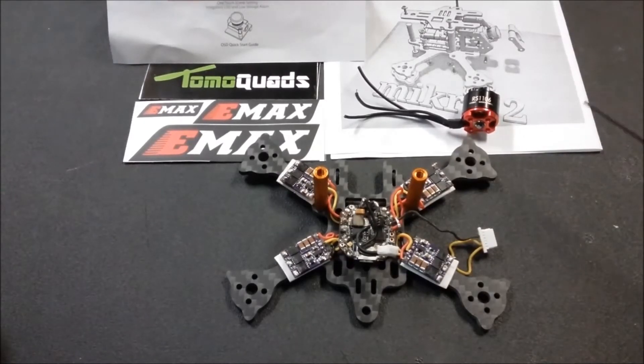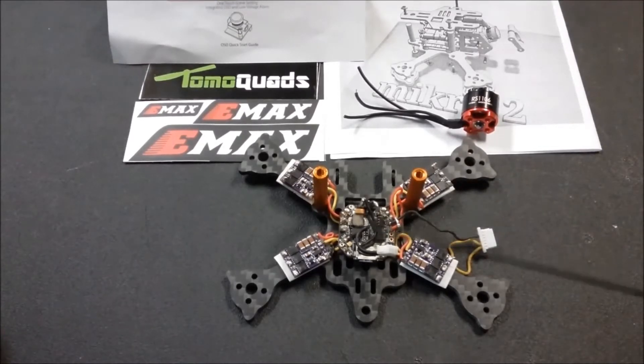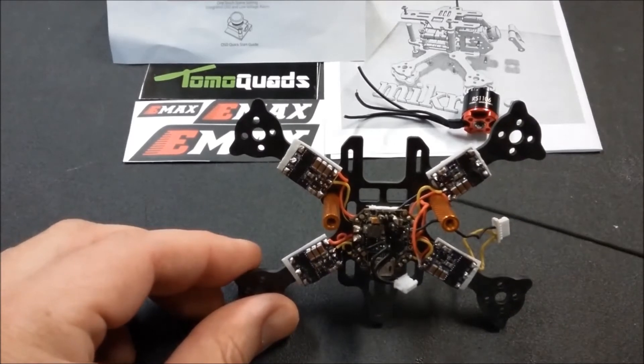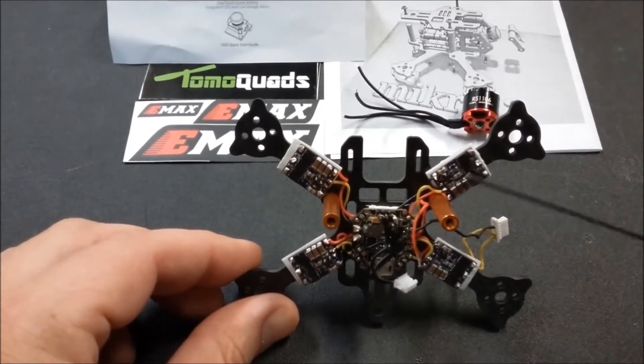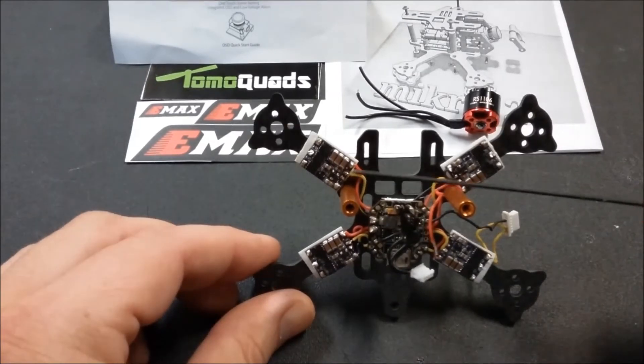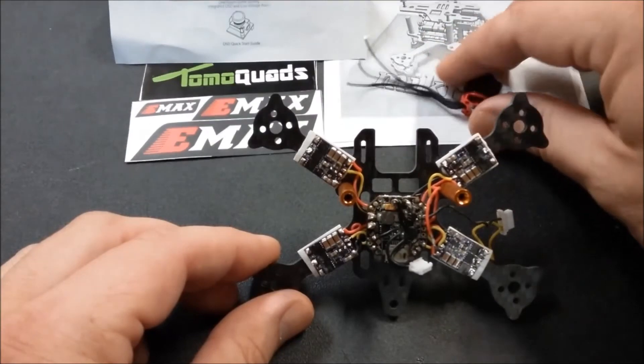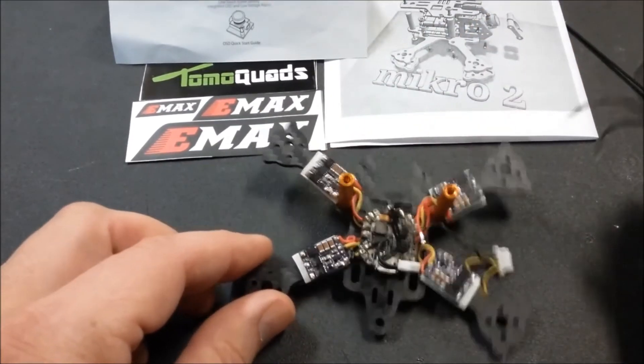I recommend going ahead and getting your aluminum standoffs and putting them down through — you have two on either side and one in the back. The reason you want to do this is if you tilt the frame up, you'll see the ESC sits right back to the edge of the standoff. Just double check that if you measure it right, the ESC should sit far enough away from the standoff, and then you're good to go. This is going to be a very clean build.